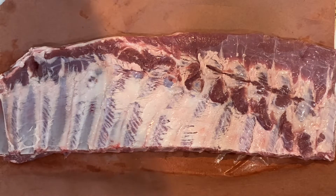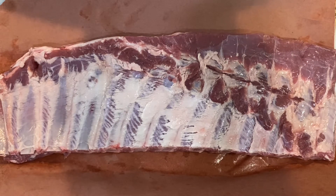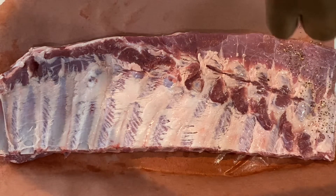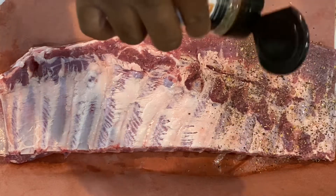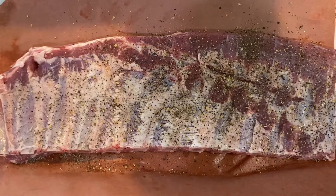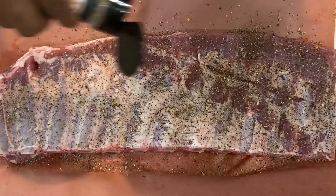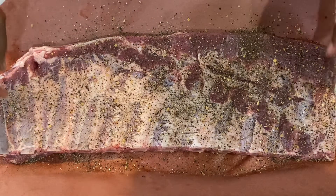We're gonna go ahead and season these bad boys up. What I'm going to use is some salt, pepper, and garlic — all I did was grind up salt, pepper, and garlic in equal parts and we're gonna mix that on here. This is fresh ground. You can buy the stuff, but if I have peppercorns and all that in the cabinet, I'll grind some up. You'll also notice I didn't use a binder today — it's fine, you can use a binder if you want to, but I didn't. I'm gonna flip this to the other side.